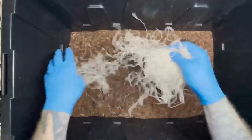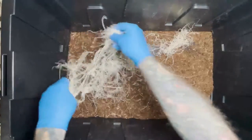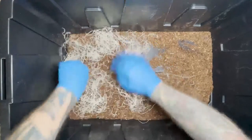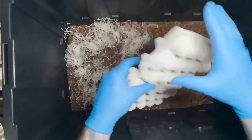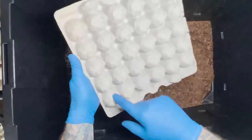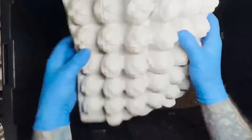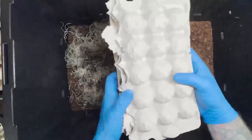Next I put a little excelsior in there. If you buy your roaches from us you'll receive some of this. You could also use moss — it just gives a little bit of space when you start really packing the egg crates in. As far as the egg crates, I like to just snap them and use them that way. It runs six and five so I snap it the long way, but you can obviously cut it as well if you prefer.